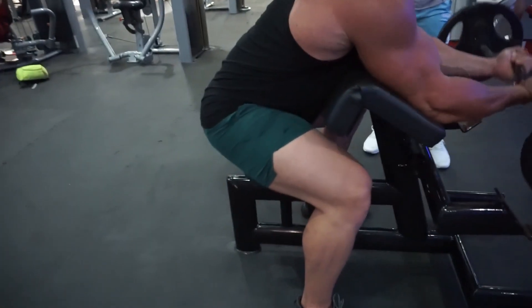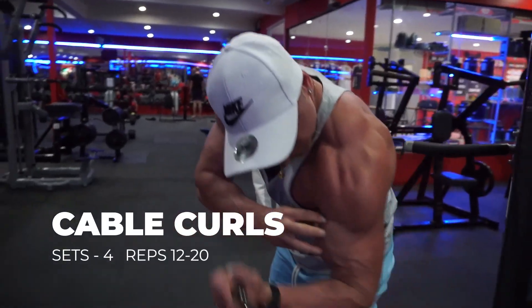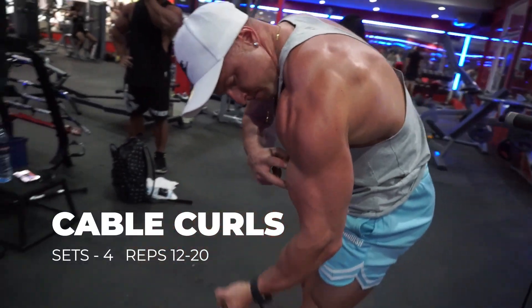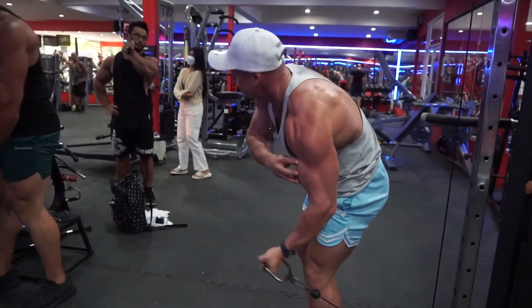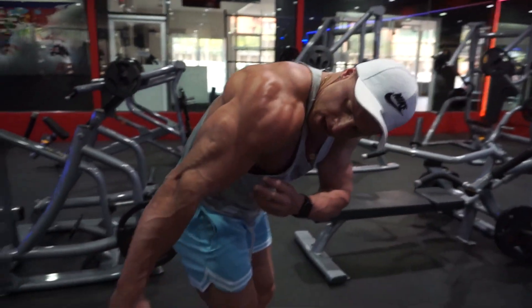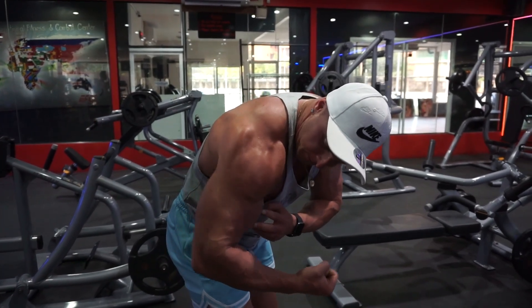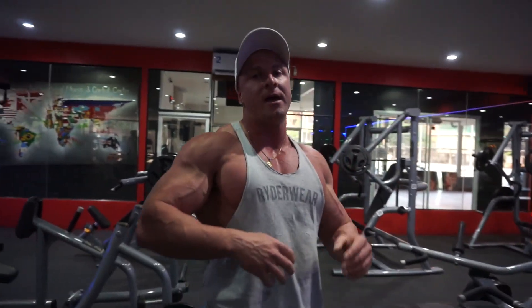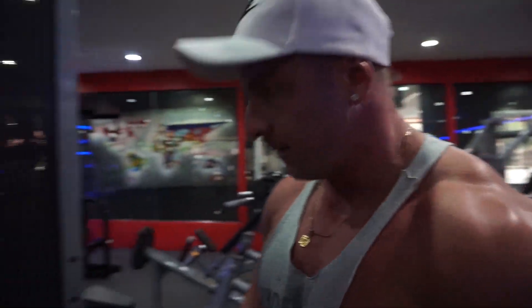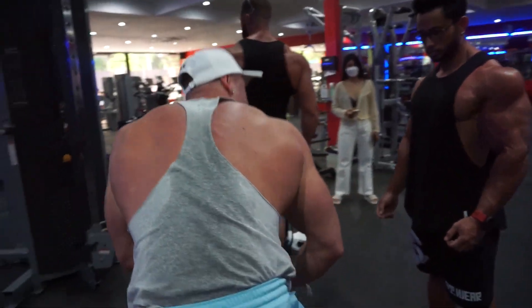I don't know how Ryan fits in this machine — his bum's falling off! Alright guys, so we're doing cable curls. Many different ways you can do this. What I like to do is lean a little bit forward, so I pull my bicep back and pull forward like that. So I contract the bicep and I squeeze the contraction like that, and that really helps me to get that squeeze of the bicep.